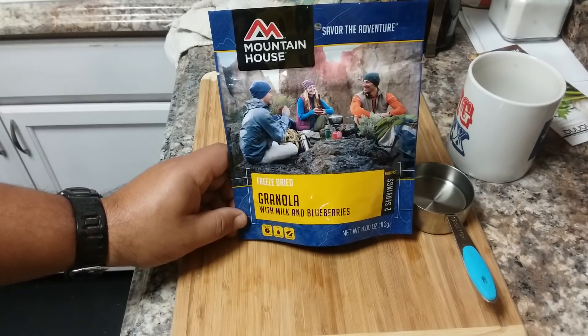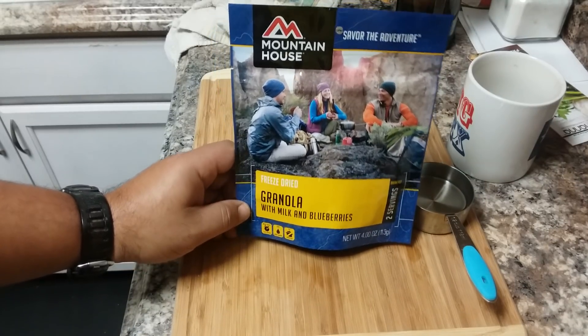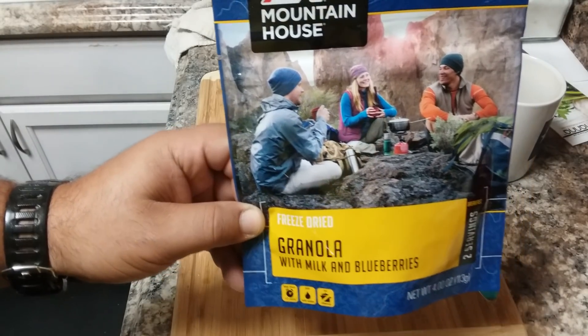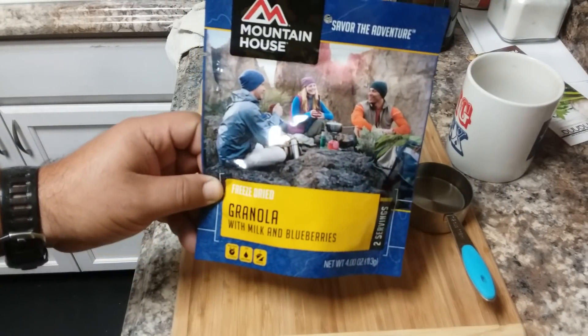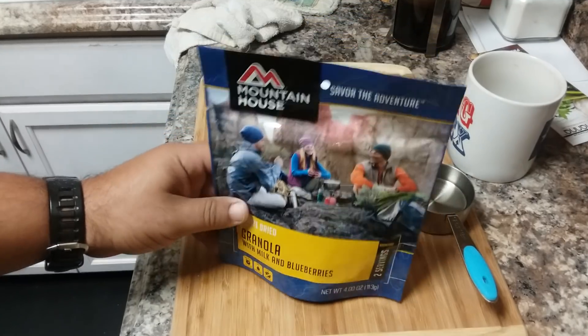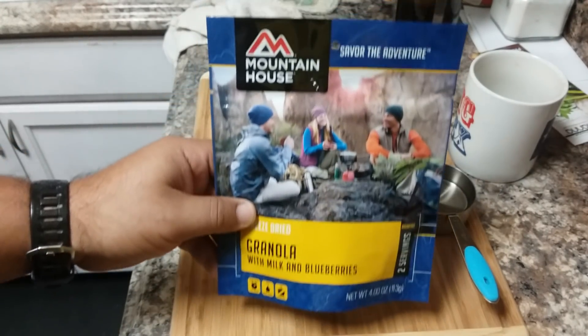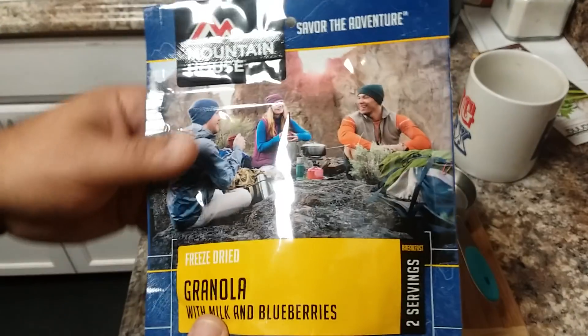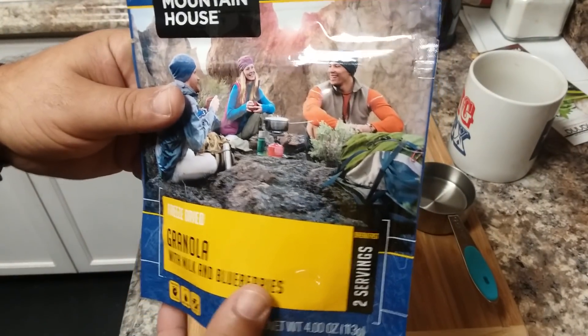Hello YouTubers, Alaska Prepper here. I told you I'd do a review on the Mountain House granola with milk and blueberries to compare it against the Numana granola that we had. I've heard a lot of good things about this — I've never had it before, so you'll get an authentic reaction to the quality, taste, and all that stuff.